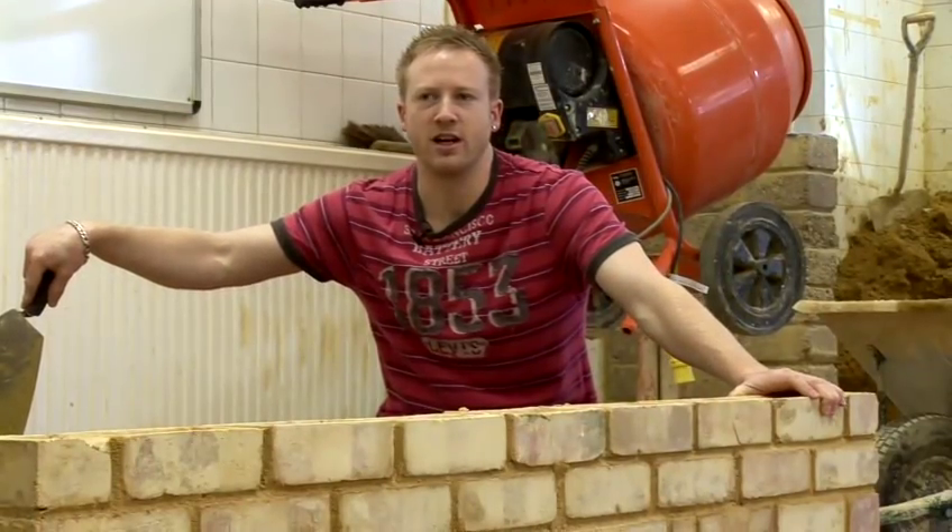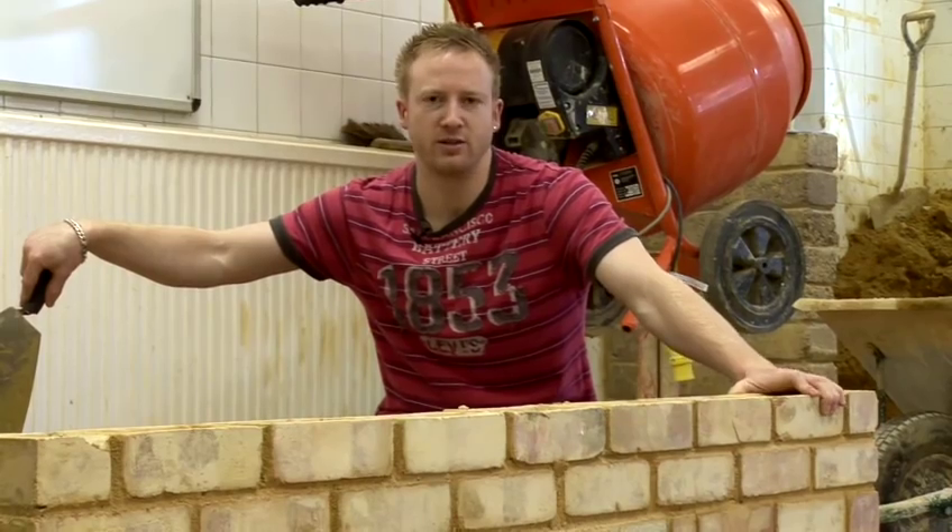In this video I'm going to demonstrate how to lay bricks and the principles involved whilst you're laying them, what you need to take into consideration as you're rolling your mortar and laying your bricks.